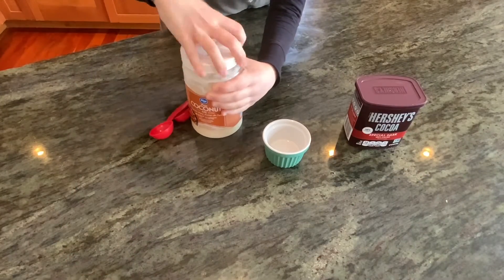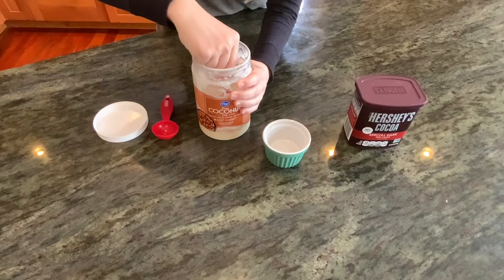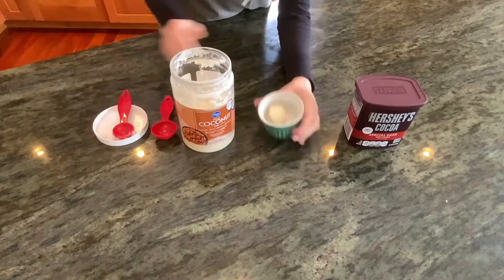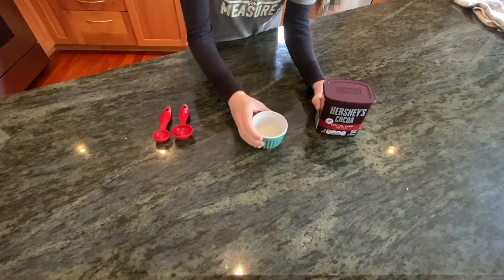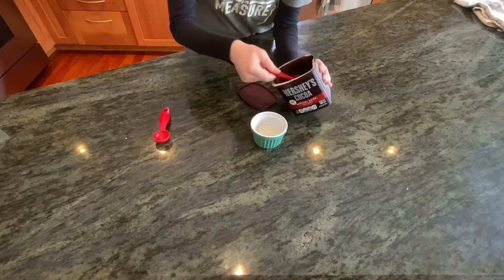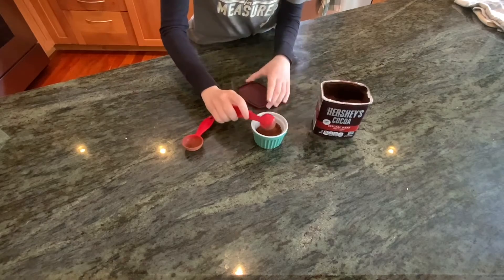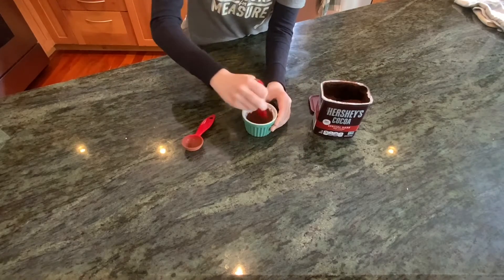You need one ounce of melted unsweetened chocolate. If you don't have any, you can just make your own. First, melt half a tablespoon of coconut oil — or you can use canola oil — and then add to that one and a half tablespoons of unsweetened cocoa powder. Just mix it up until it gets to a pretty thin consistency that looks like melted chocolate.